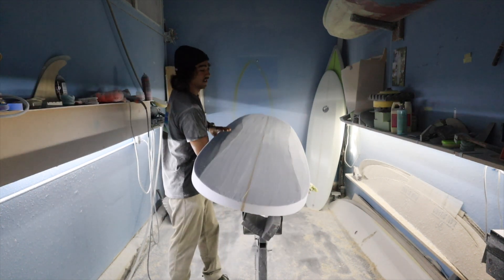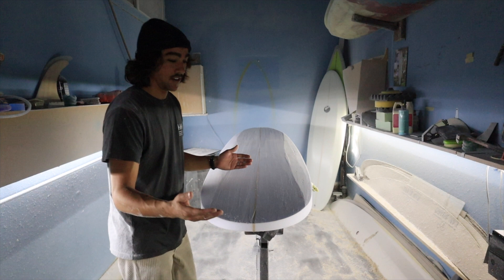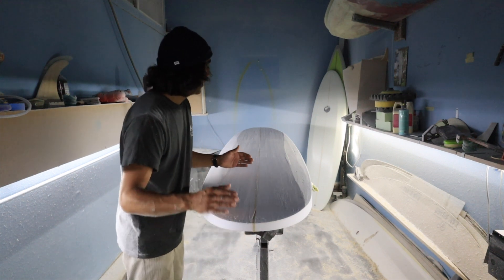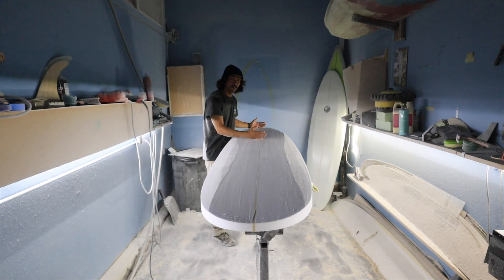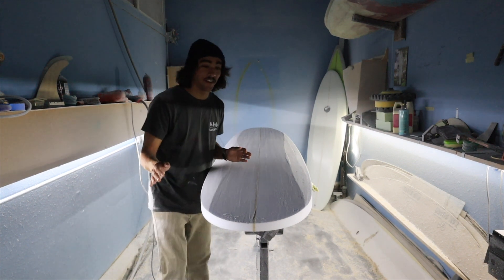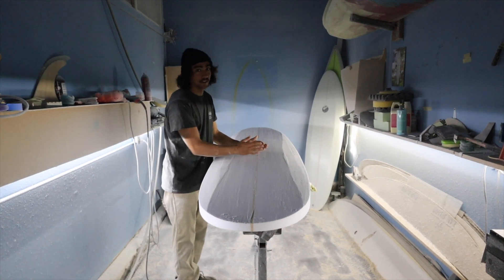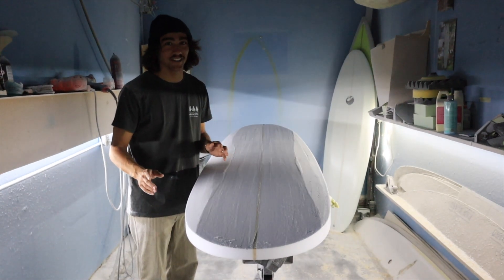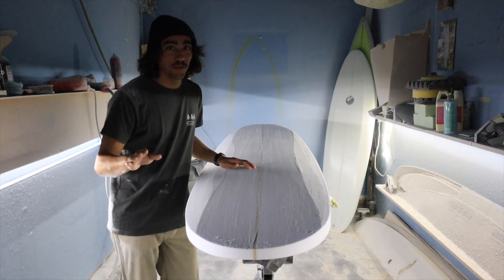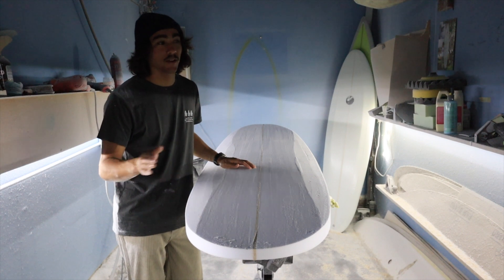For the deck, the logic is reversed. If you want less rocker on the deck, you're going to take the foam out of the nose — the opposite of the bottom — to make it flatter. And you'd also take foam off the deck in the tail. If you want the maximum possible deck rocker, leave the nose and tail but scoop out the middle part. If you need to watch that a second time, go ahead. Basically you're carving the surfboard, leaving foam where you want it and taking away what you don't — that's how you add or subtract rocker.